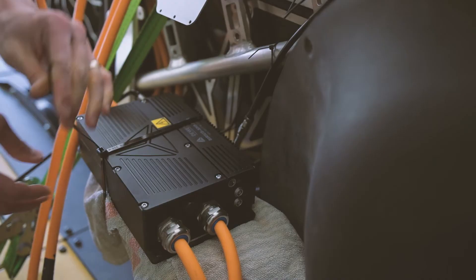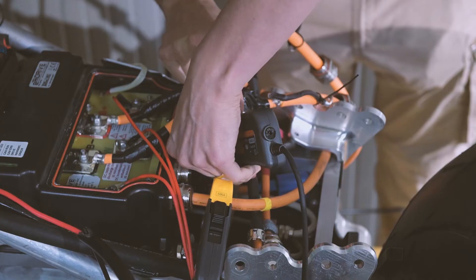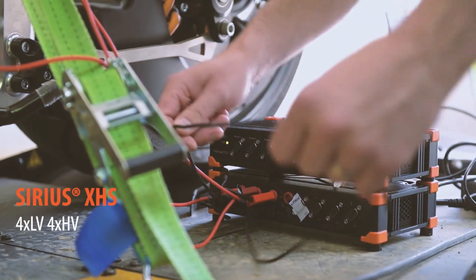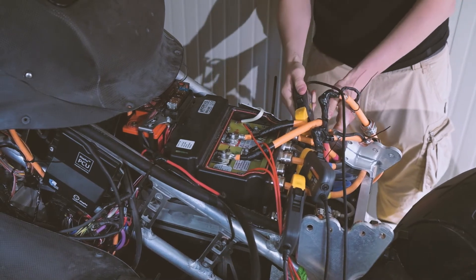We've put our brand new XHS power analyzer in between the battery system and the inverter. To investigate the dynamic behavior of the inverter, we've used our Sirius XHS to measure the output currents and voltages of the inverter.